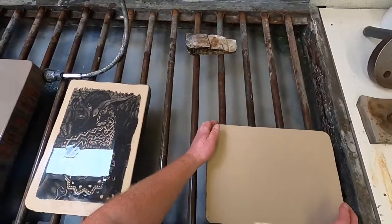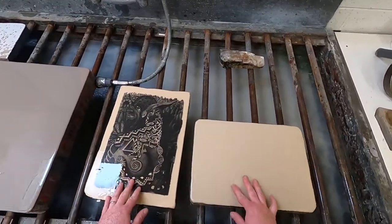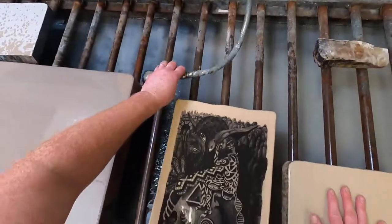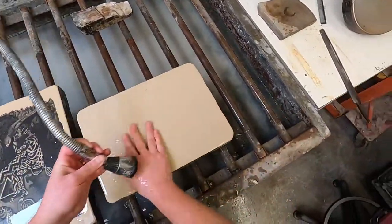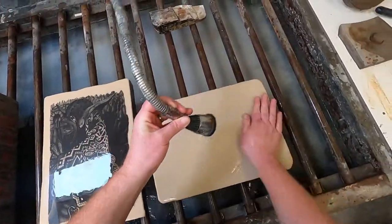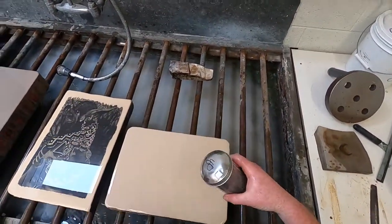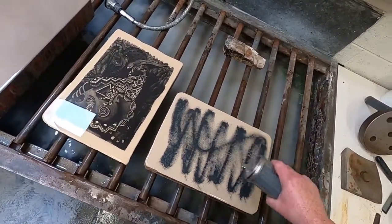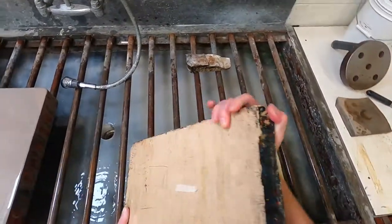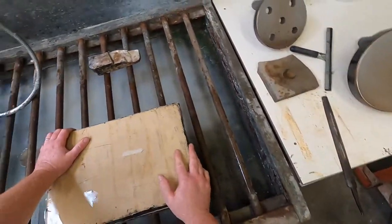For stone-on-stone graining you want the stones to be similar sizes and colors so the density is similar. We've got two yellow stones here that are almost the same size — they should match very well. I want to clear all debris, and I went around the stones and beveled the edges down. There's still a small sharp spot but it's not bad. You do not want a stone with a sharp edge when doing stone-on-stone graining.